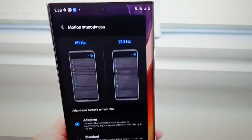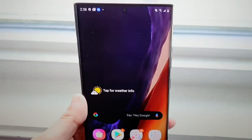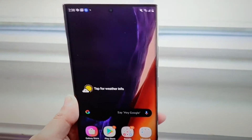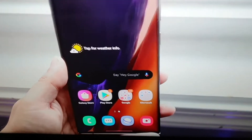No headphone jack unfortunately. We have a 6.9-inch Quad HD Super AMOLED display with a 120Hz super fast refresh rate and HDR support. There's a tiny hole-punch cut-out for the selfie camera, and we have stereo speakers with Dolby Atmos support.